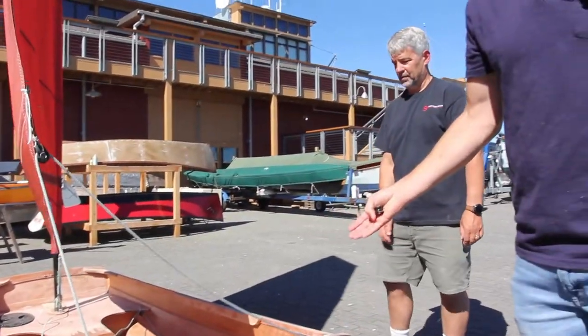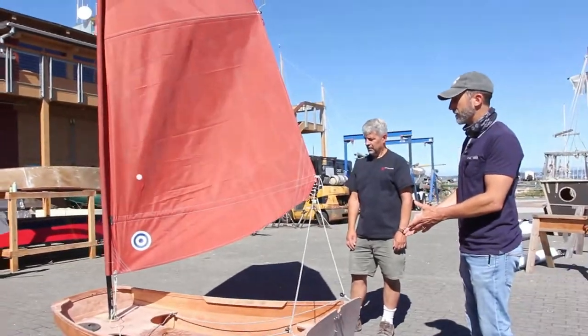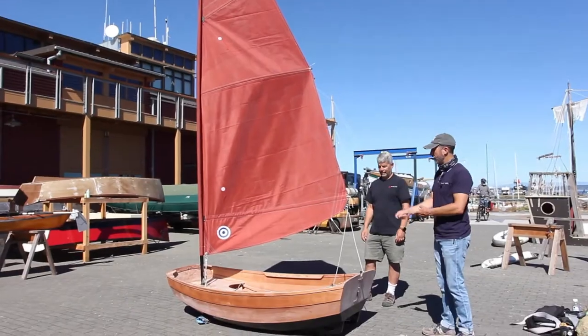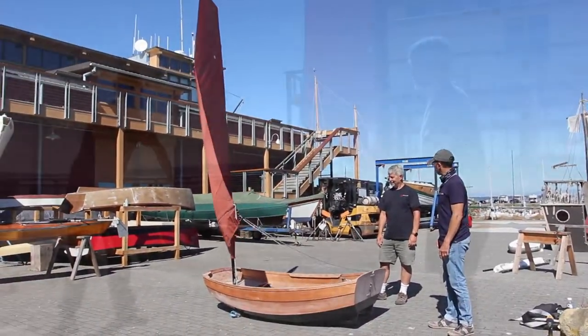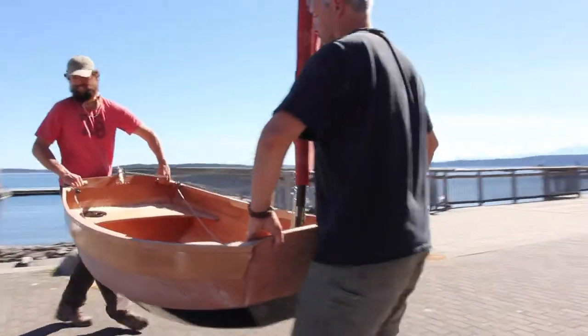Simple as that — that's a complete rigging with installation. We're ready now to take this boat down to the water. We can attach the kick-up rudder, slide the daggerboard in, and go sailing.